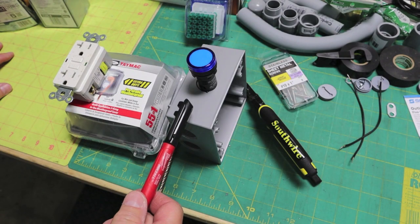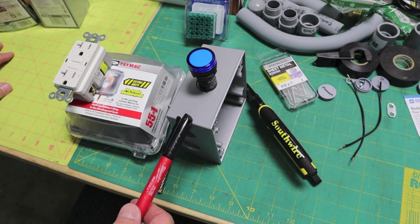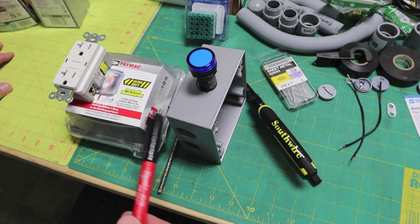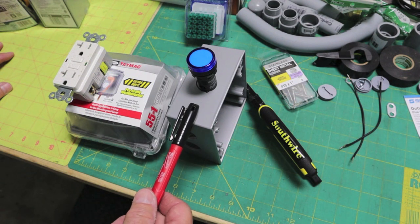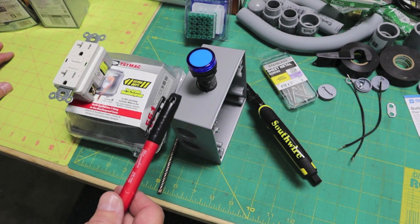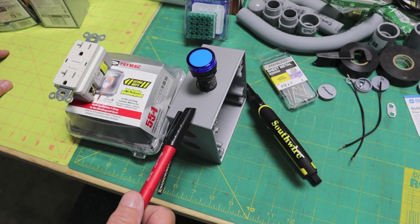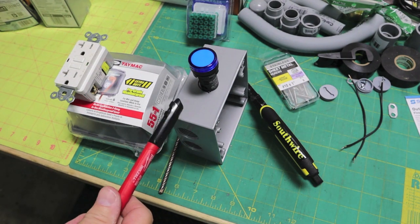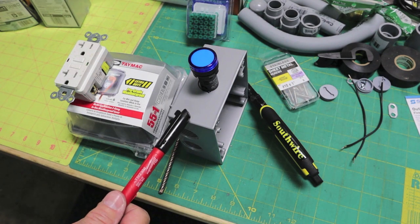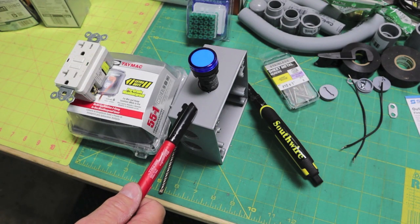If you're not at all comfortable working with electricity, if you have any fear of it at all, you really have no business doing this — even though 99% of this work doesn't even involve working on a live circuit. If you don't have any experience with electricity, you should not be attempting anything like this. You really need to hire it done by a qualified electrician. I've got an associate degree in electronic technology. There's a saying in poker: when in doubt, fold. I kind of think the same way about electricity. If you have any doubts in your ability, don't do it.